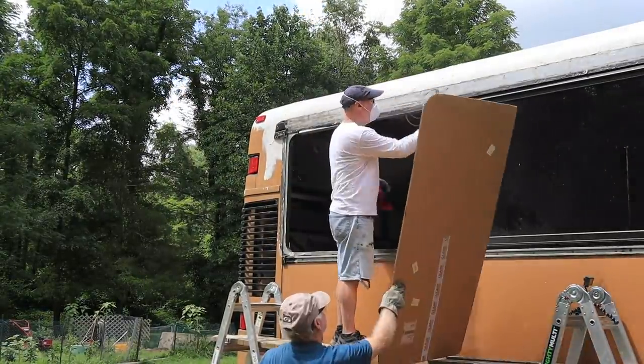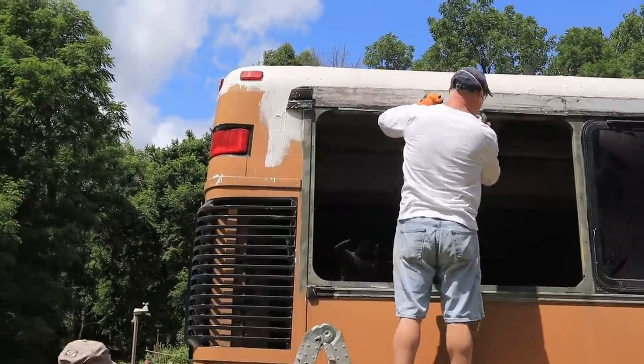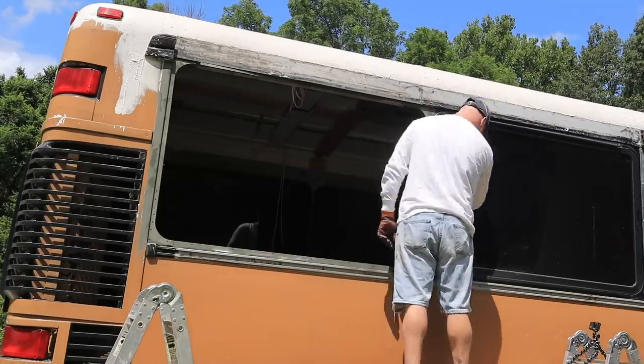Now we've got both surfaces cleaned, and I just didn't want the chance for rust, so I hit it with a layer of etching primer. Learning on the job!